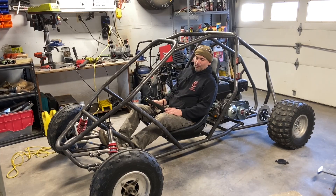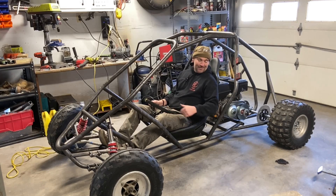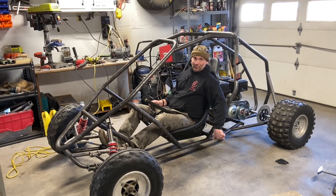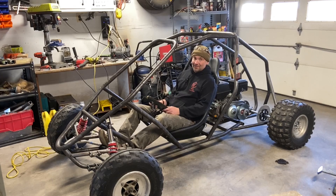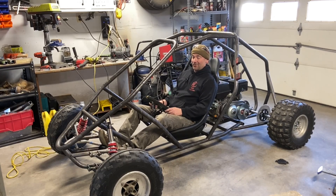If you put $10,000 of shocks on this and it just glides across the ground and you don't feel any of the bumps, it's not going to feel like you're going fast. But this solid axle, rigid rear suspension with only 18 horsepower on it, you're going to giggle like a kid going 20 miles an hour. I built the 100 horsepower one, which is fun and fast, but I want that same feeling in something like this without having to go a hundred miles an hour to feel it.